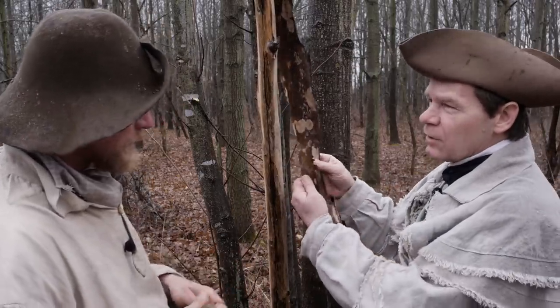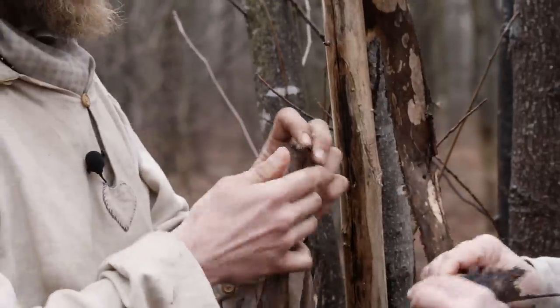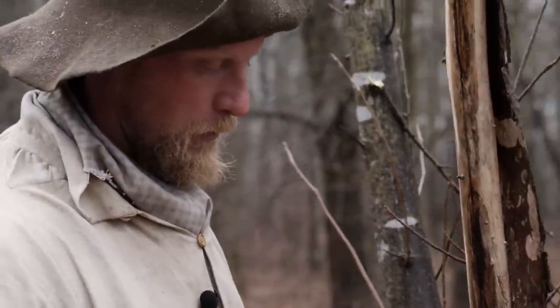We want the inner part of the bark, not the outer part. Once you start to work with this a little bit, you'll see that that outer bark starts to fall right off. That outer bark is no good — just that inner bark is all that we're looking for.